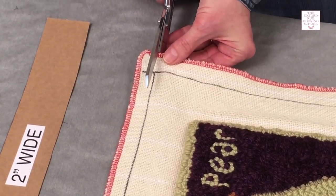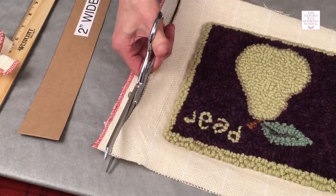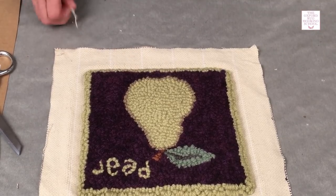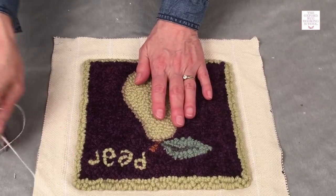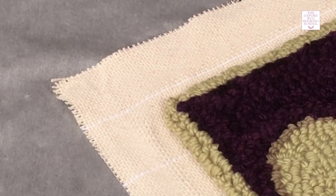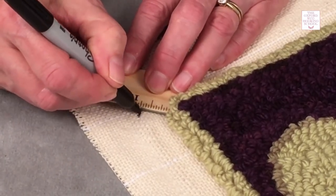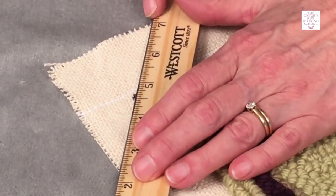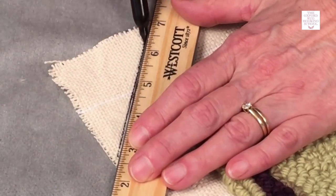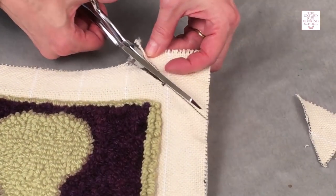Next, we'll cut right along that line. You don't need to serge or sew these edges in any way — we're just going to work with these raw edges, so we'll get the extra threads off of there. Next, we want to cut these corners off to get rid of the excess fabric. We're going to mark it three-quarters of an inch with our ruler, just put a little dot, and then make a line so that you have an equal amount of fabric to form a nice triangle for your cutting line. We'll go ahead and mark all four corners and then cut right along those lines.